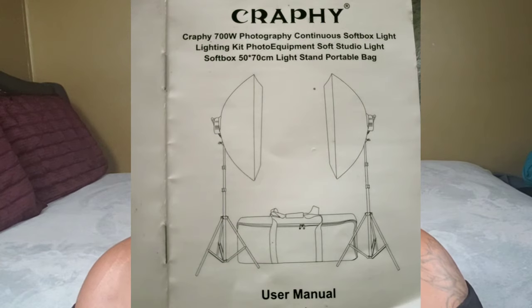Okay you guys, let's get right into it. I purchased the 700W Crafty Softbox Lighting Kit from Overstock.com. I also purchased the M-POW 3-in-1 Selfie Stick. I'm going to be doing a review on both of those — I bought them together so I said, hey, let me do the review together.